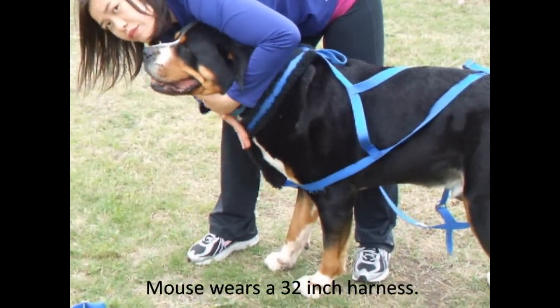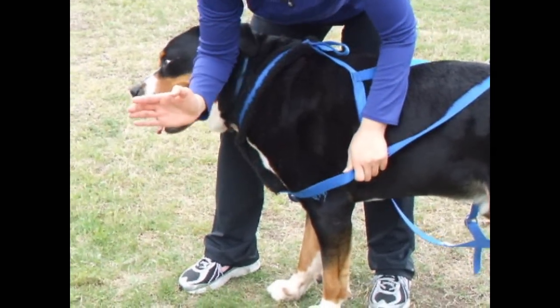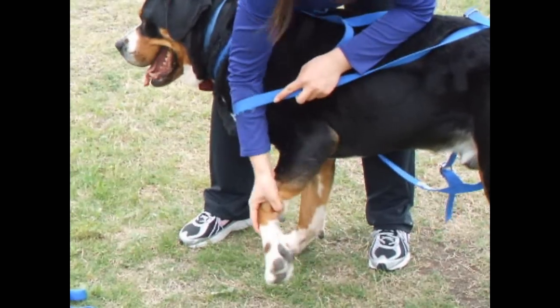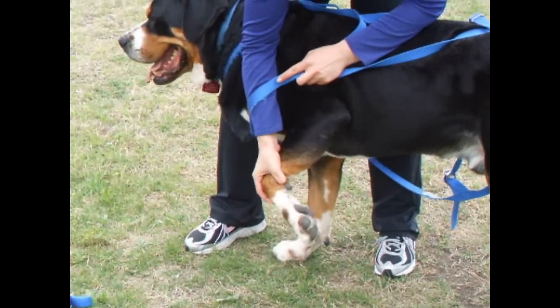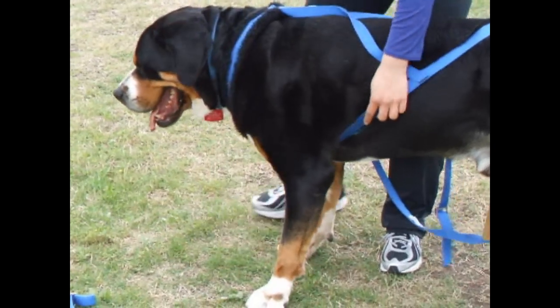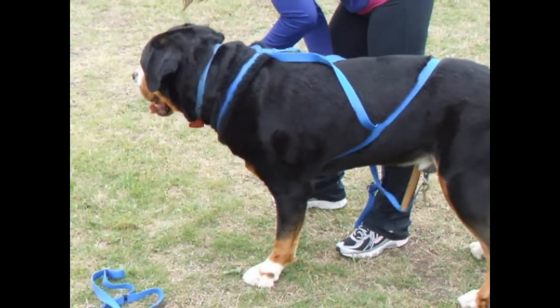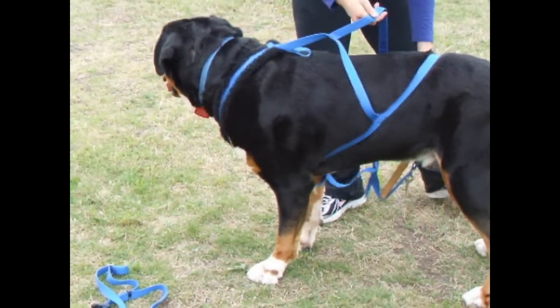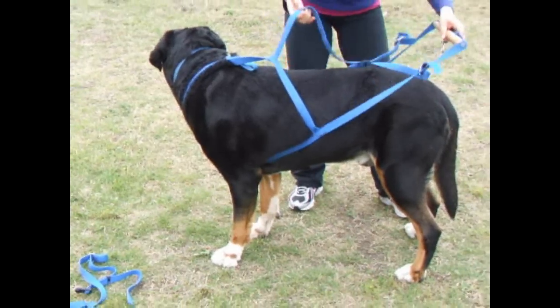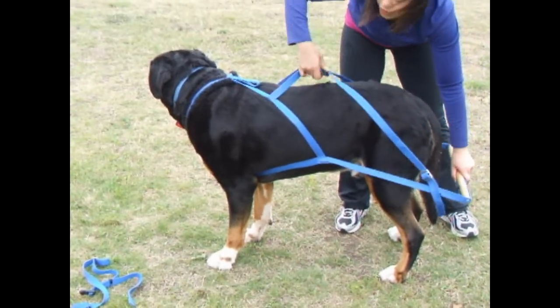You'll notice that this strap should go down the center of the dog's chest. Then what you'll do is pull the dog's leg — I usually grab right here on the dog, and he naturally lifts it for me already — and pull it just like that. I'll do the same thing with the other side: grab right there and pull through. This freight weight is just a hair too small for him, but you can get an idea of what it looks like.